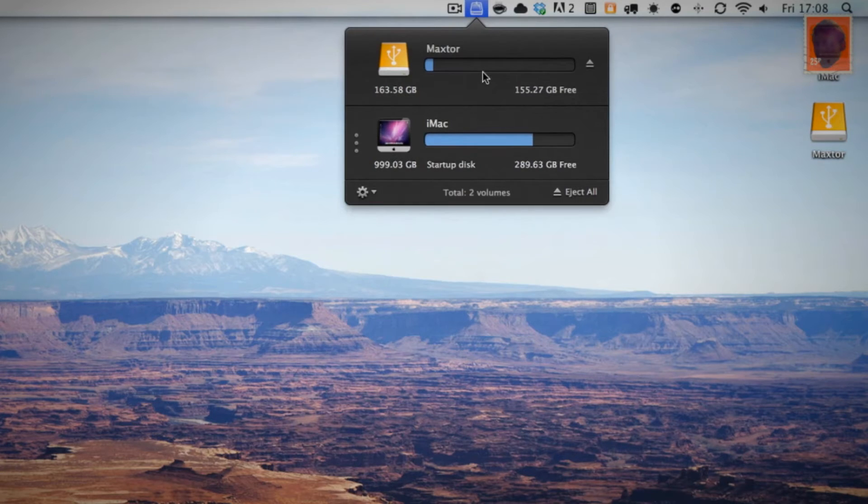But once you press the eject, you can see that it actually does a sort of cleaning performance, to let you know that it's all safe to eject.